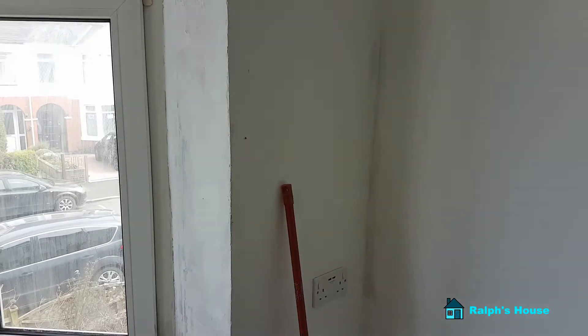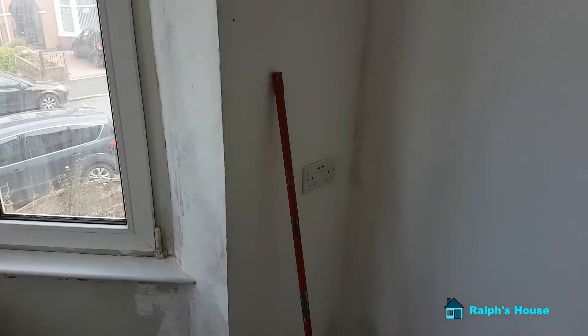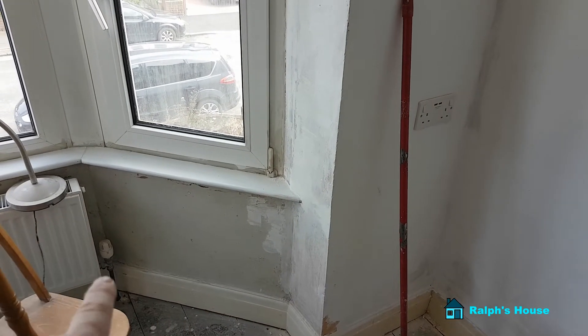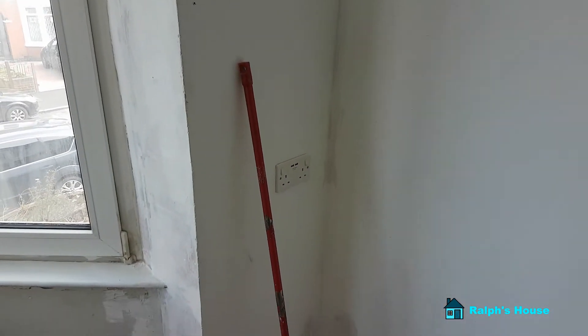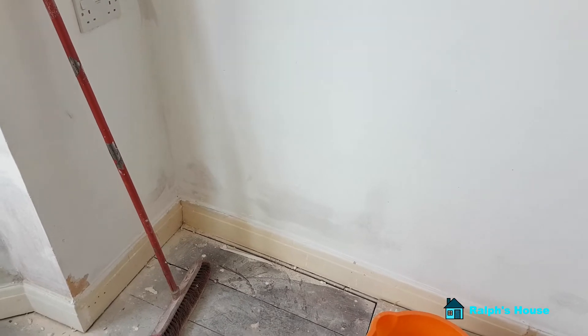This is going to need three or four coats. I was going to line this but I've decided against it for now, but I will line under the windowsill. We'll see how that looks — if it isn't really good enough then I will line it. But I want to be in a position at least so I can get this skirting all painted.